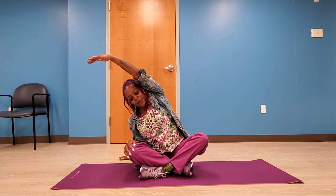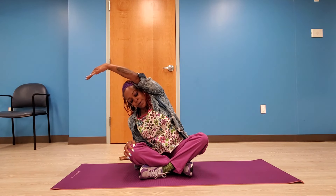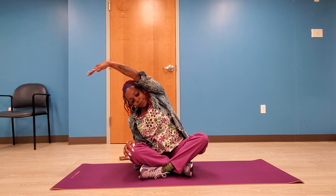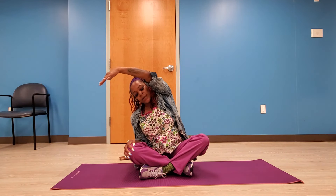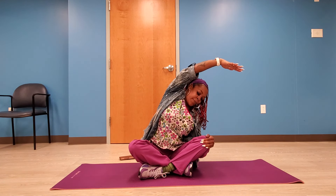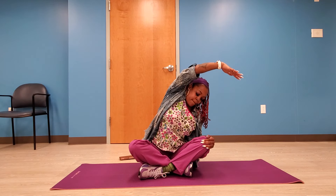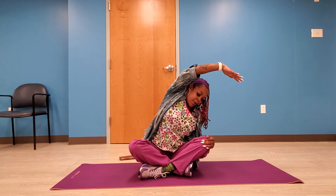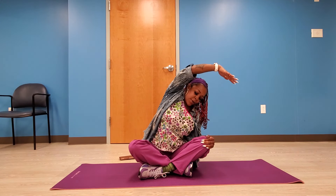Now take your right arm and place it over your head for about a 10 count, leaning over and taking deep breaths in and out. Great job! Now over to your left side, doing the same thing — breathing in and out, nice deep breaths, exhale in and out. You're doing a wonderful job. Now relax.